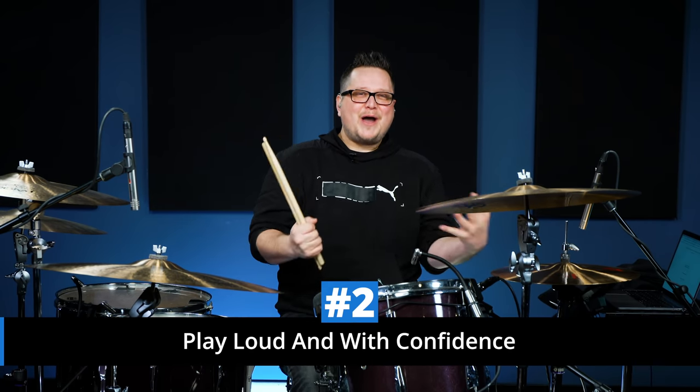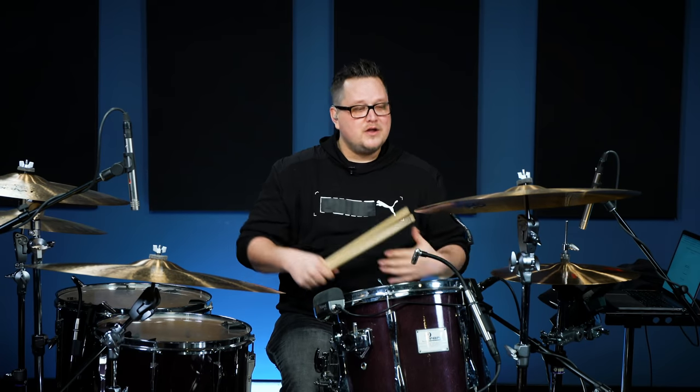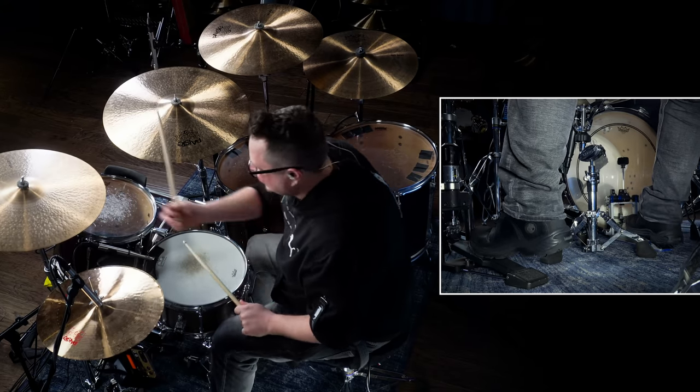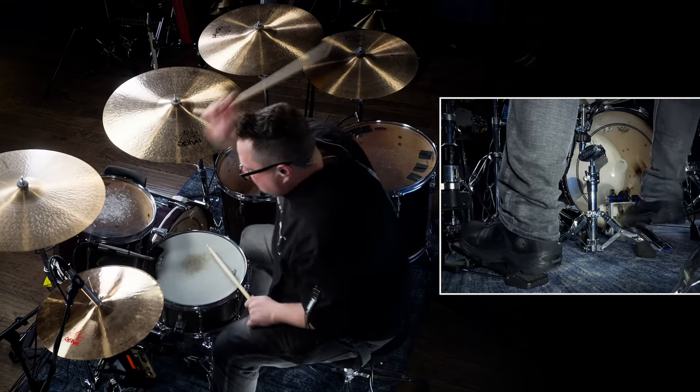Play loud and confidently. ACDC is the quintessential rock and roll sound where drums, guitar, and vocals are at the forefront. Unlike a lot of music today with sometimes over 50 tracks on a single song, back then the drums didn't need to fight for their space in the mix. Whether you're at rehearsal, your jam room, or playing an ACDC cover gig — play loud and confidently. If you're going to make a mistake, play a loud mistake. Let the guitarists and vocalists turn up to you, rather than you turning down to them.